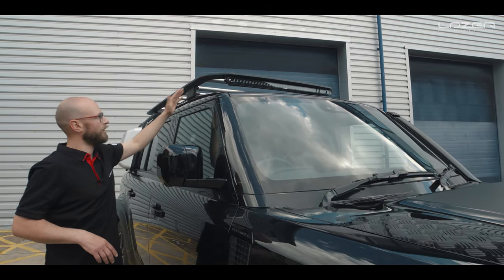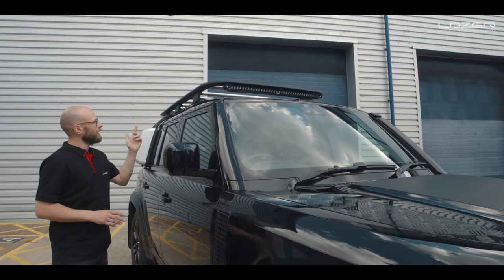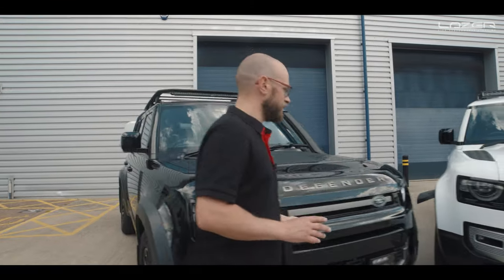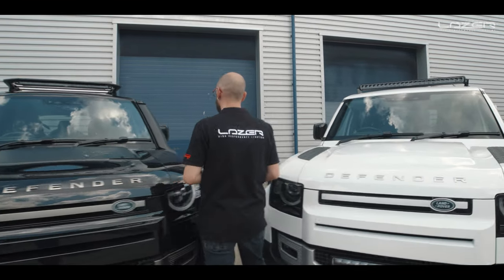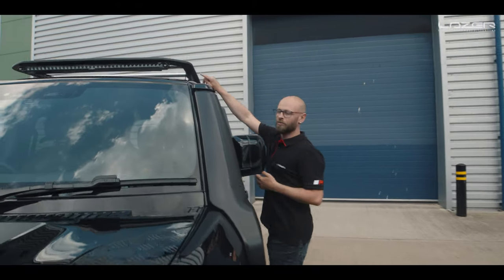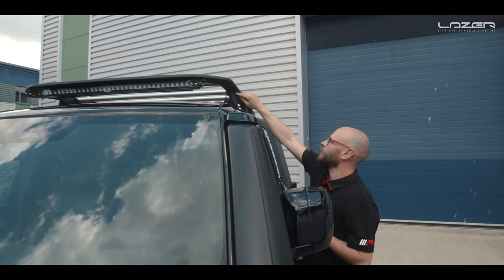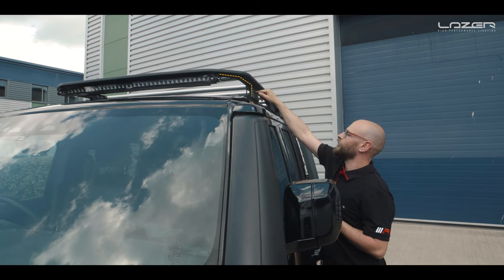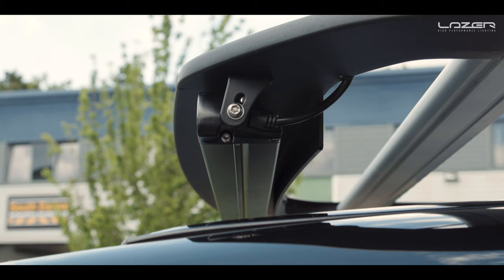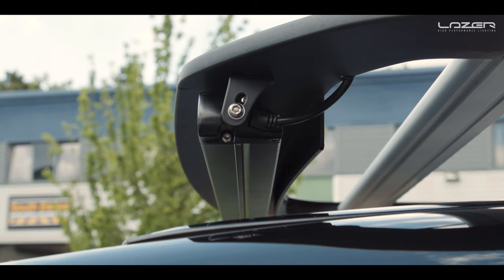So there will be no compromise for wind noise at all. The wiring for the Linear 36 is pretty trick — we've got a wire that comes from the lamp itself, goes round the roof rack, travels down, and then we've got a three metre extension kit which traditionally we had as a round profile but we've now swapped out to a flat profile cabling.